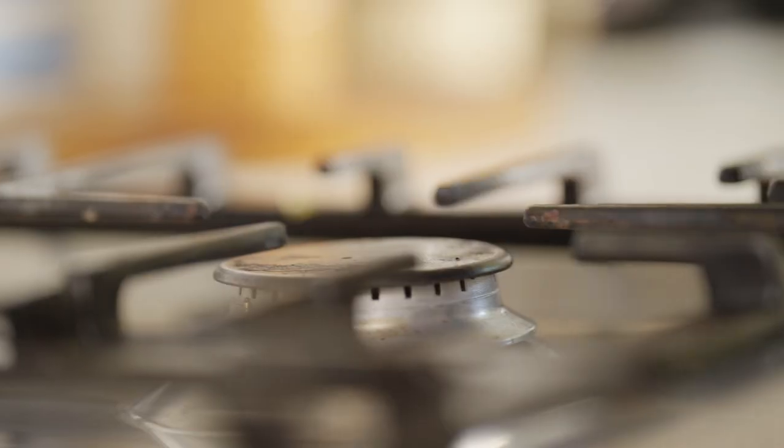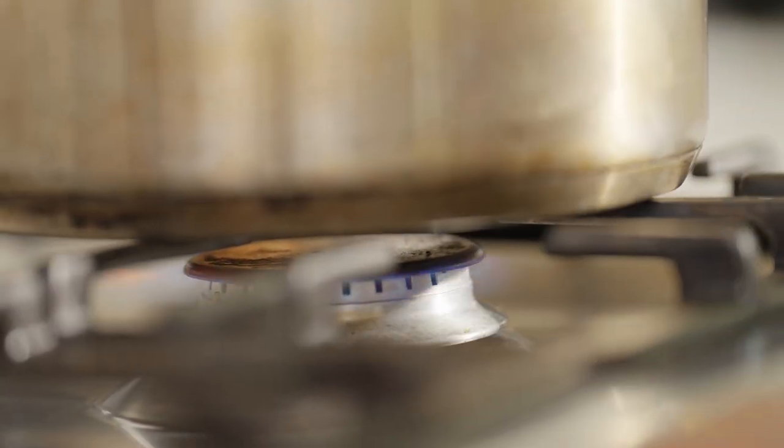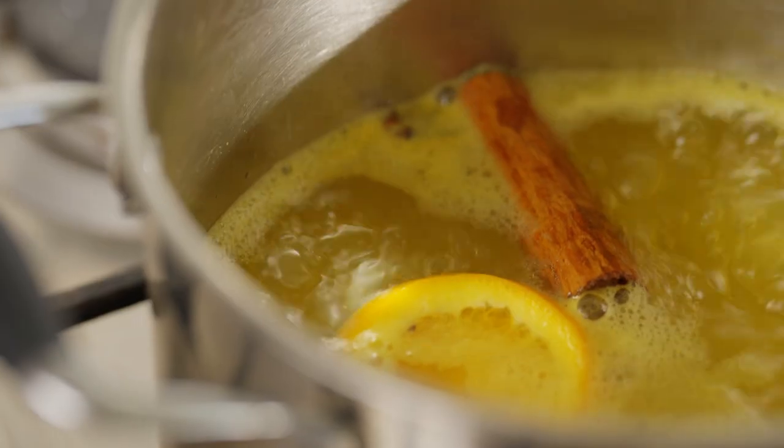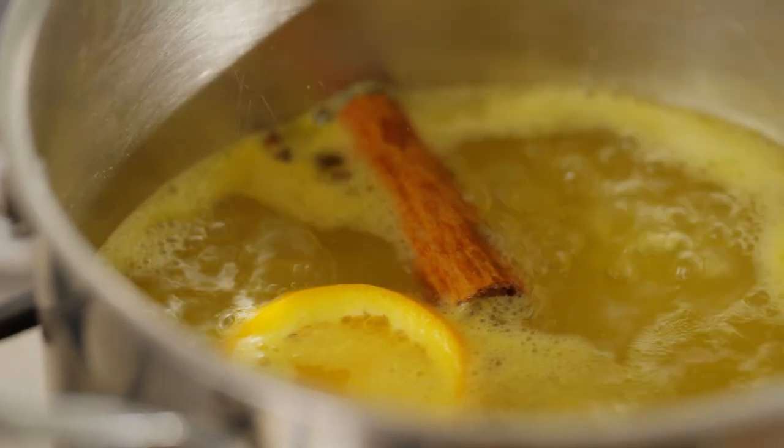Pop that in and now we're going to heat it up. Continue to stir this for a couple of minutes just to dissolve the sugar, and leave it to boil for a further five minutes until it thickens slightly.